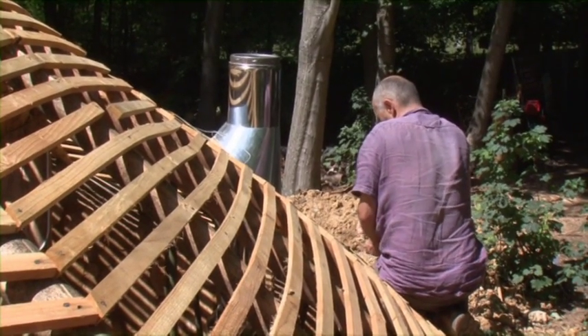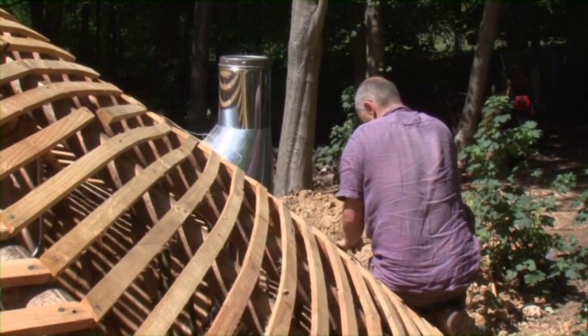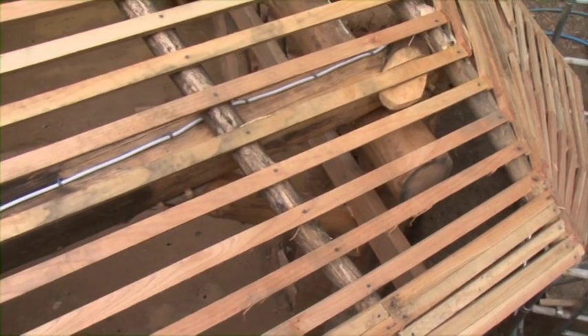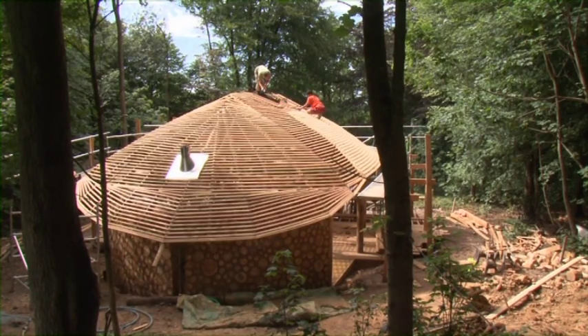The battening is fairly conventional, working at set distances apart up the roof. The only place we have to alter this is as we go around the corners or as the actual shape of the roof changes.